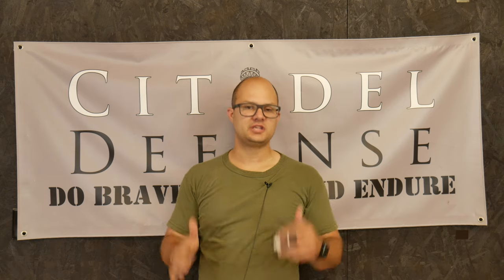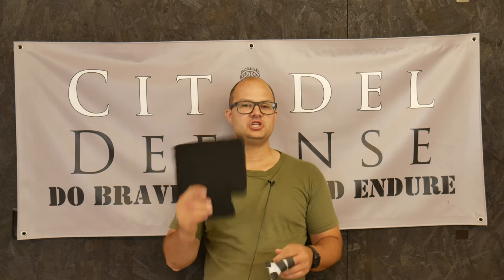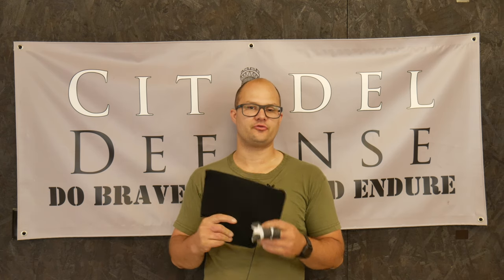Hey everyone, Dylan Schumacher, Citadel Defense, and I'm happy today to talk to you about the GP pouch insert for the Spectre chest rig.